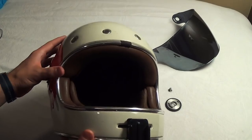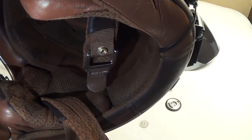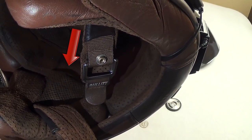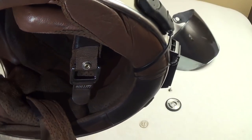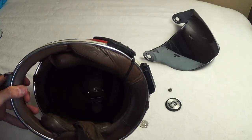I usually ride with headphones, or if I'm going to talk to my girlfriend I use a Sena Bluetooth. There are speaker compartments on the inside — right there where the arrow's pointing — and the speakers do fit okay. They don't fit perfect and it's a little squishy on the ears.